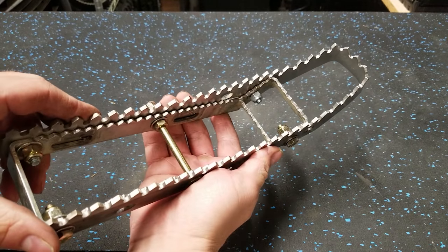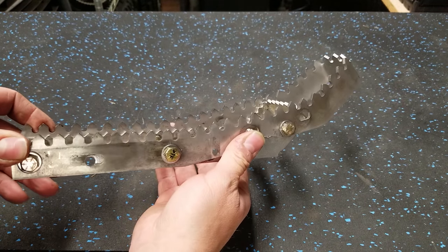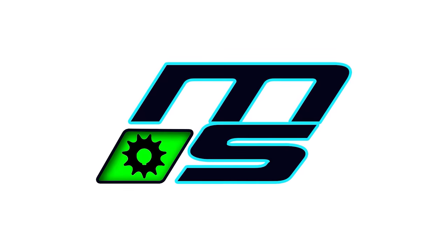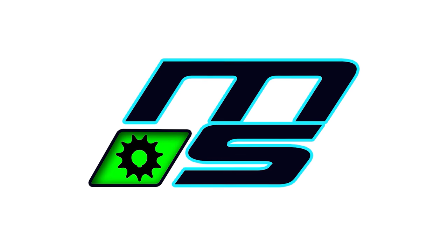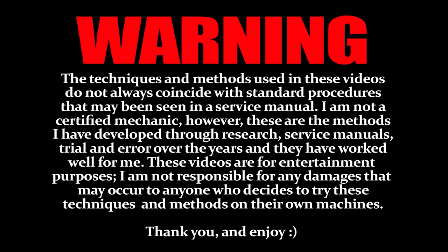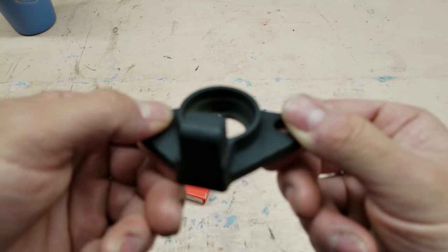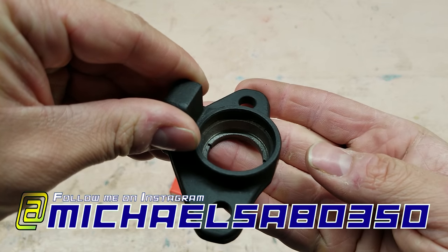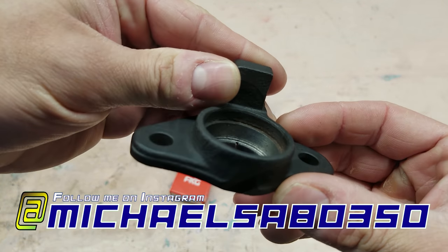We're also going to customize these nerf bars to have some extreme fat pegs on them, and we're also going to restore the front hubs and spindles. All right, so we're over here at the crappy pink bench and here is our lower stem mount. You can see it's milled out.